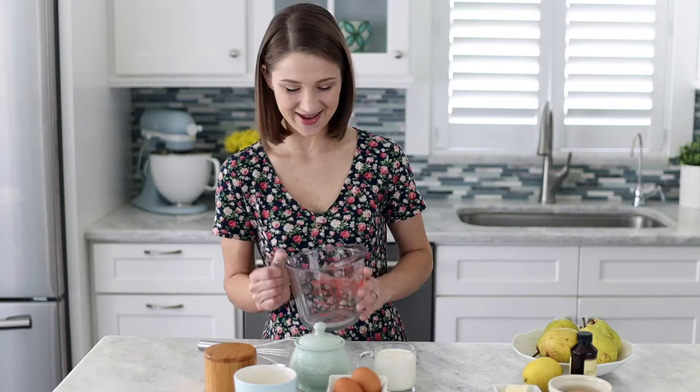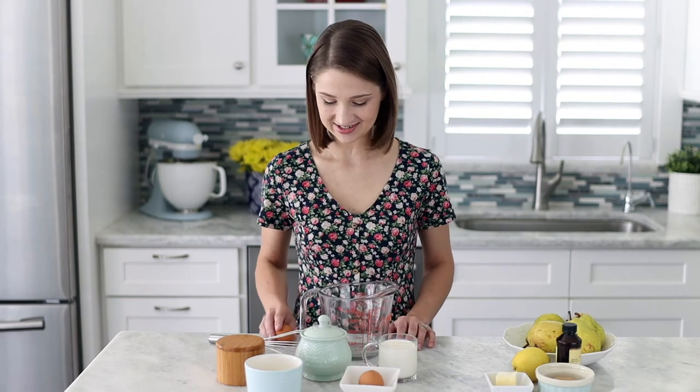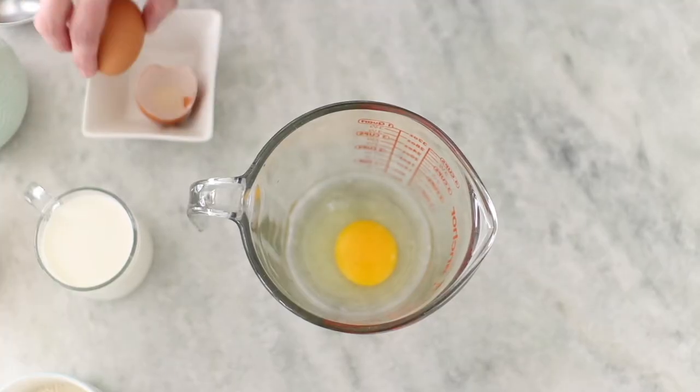Instead of using a bowl I'm gonna mix the batter in a large measuring cup, and you'll see why in a minute. I just add all of the ingredients in here, mix it up and that's it. It's really important to start with room temperature eggs and half and half, so take those out ahead of time. I also have my oven preheated to 500 degrees Fahrenheit. If you don't remember to take the eggs out ahead of time, you can put them in a bowl with warm water and they'll be room temperature in just a few minutes. I start with mixing the eggs first until smooth before adding the rest of the ingredients.